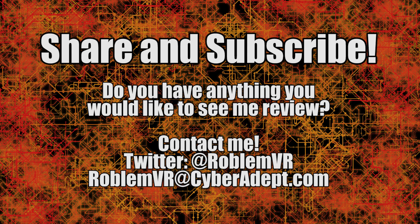Please remember to share and subscribe, because I have more tech reviews planned. If you have something you'd like me to review, contact me on Twitter, or send an email to robinvr@cyberadept.com. Have a good one!